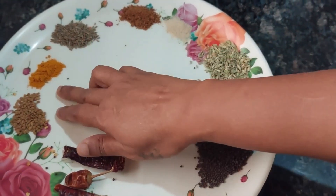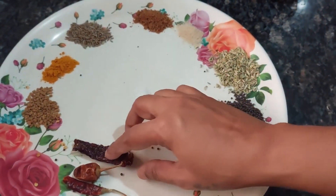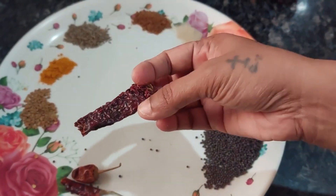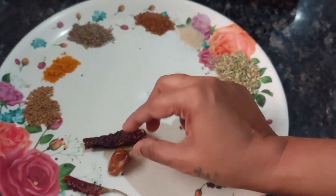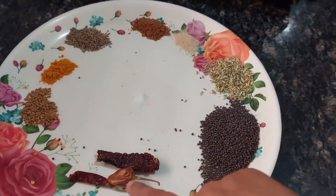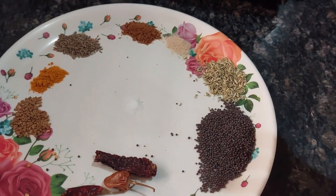Then turmeric powder, fenugreek seeds (methi), and for color you can use Kashmiri chilies or whatever chilies you get in the market for color — those are less spicy. The ones I have are a bit spicy. So instead of whole chilies you can use one teaspoon of chili powder. We will grind all of this and make a powder.